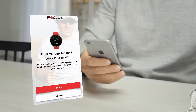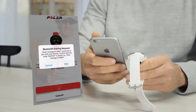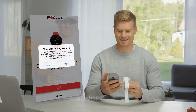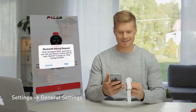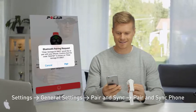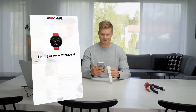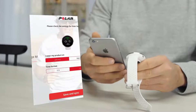The Flow app recognizes your new Vantage nearby and prompts you to start pairing it. If that doesn't happen automatically, go to Settings, General Settings, Pair and Sync, then Pair and Sync Phone on your Vantage. Accept the pairing request with the Flow app and Polar Vantage. Your personalized settings will now be transferred to the Polar Vantage.